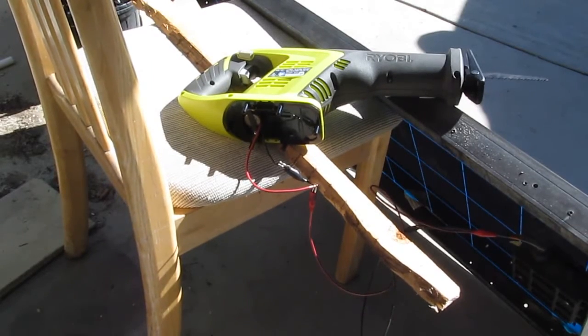The world's first solar-powered cordless tool, run by nothing but the sun. Now you can run any of your cordless tools in the woods, while camping, or anywhere you want, as long as the sun still shines.